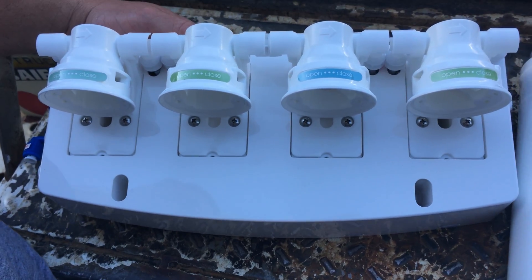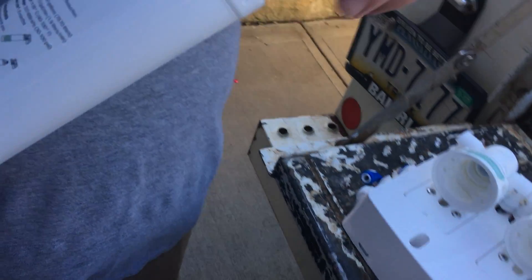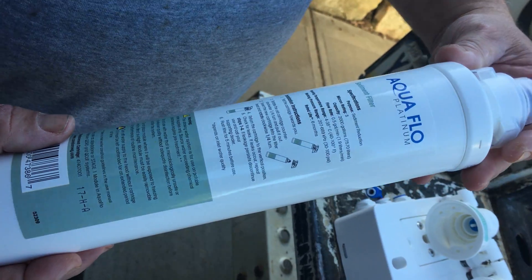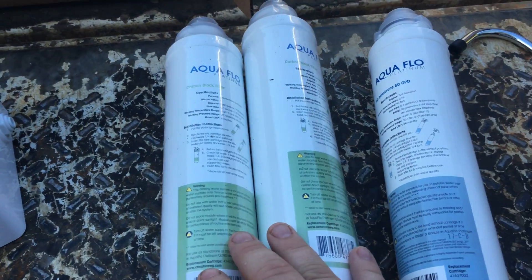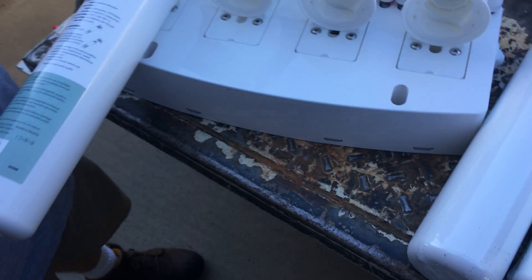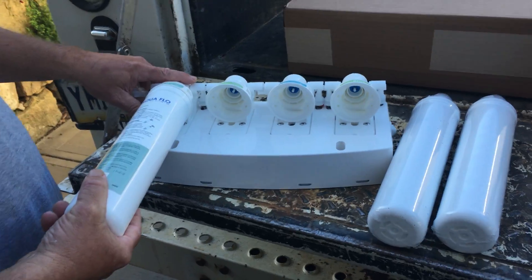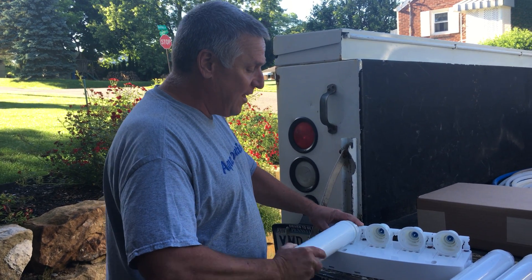If you've had an RO before, you know one of the challenges is changing the filters — you have to shut the water off and drain it down. With these new ROs that we're selling, you don't have to turn the water off at all. The colors match, so these are filters you can change yourself. You just lock them in and that's all there is to it. Once a year you change these filters. When it comes time, you say 'Hey Gary, send me some filters,' we get them sent out, they show up, you match the color up, and just like that it's that easy.